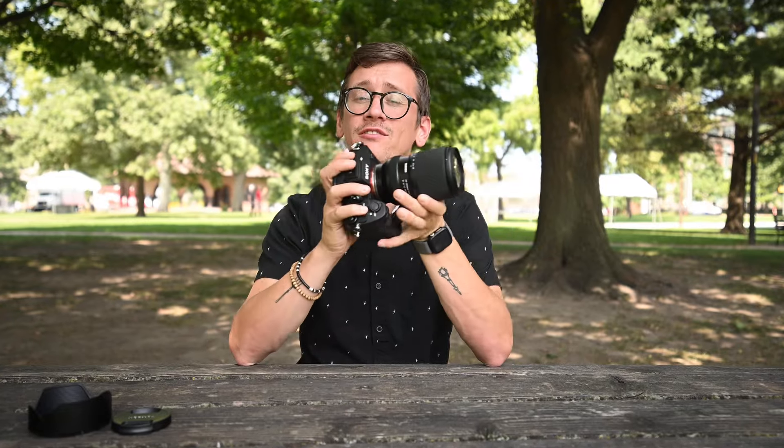Hey, it's Josh here from Robert's Camera. Today I have the brand new 28-300mm lens from Tamron, which is designed for Sony E-mount. It's a great all-in-one lens, and I'm going to tell you all about it.